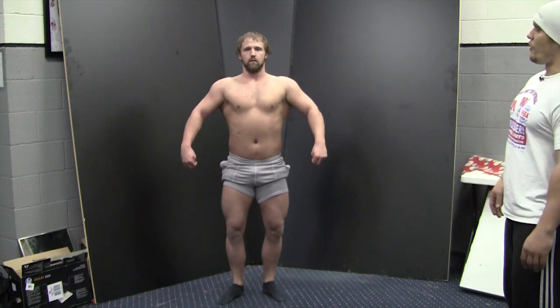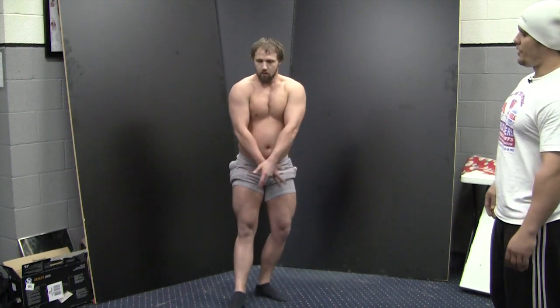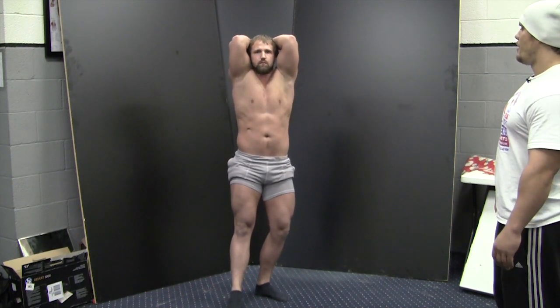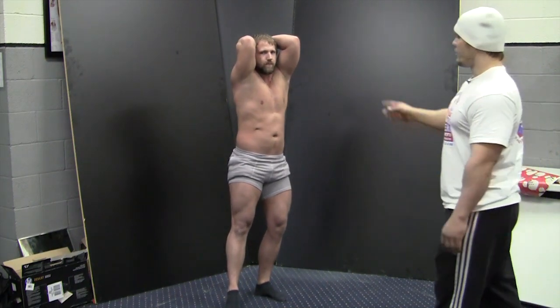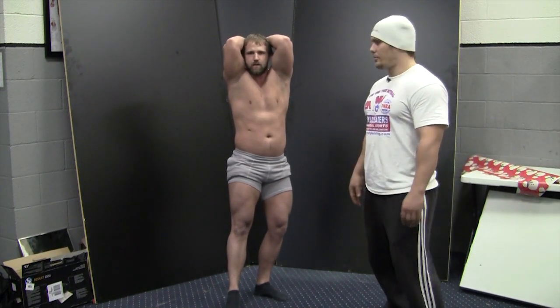Now we will show you the overhead abdominal and thigh. This is where you get a chance to really highlight your quads and show the development there. You always want to pose and pull your best ab shot, making sure that you show not only the abdominals and the center lines, but some of the obliques and the tie-in regions that often get overlooked.